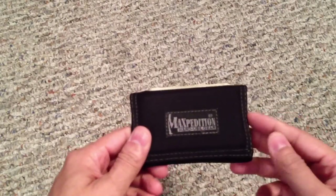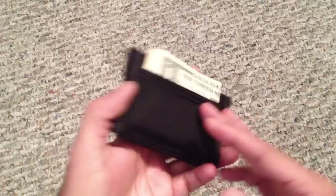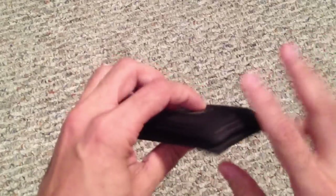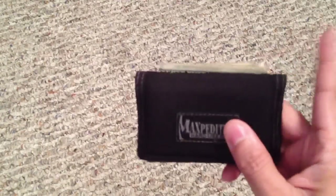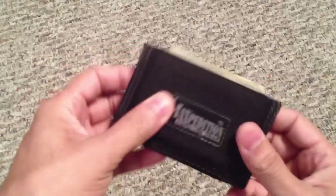First up is my wallet — this is the Maxpedition micro wallet. Really awesome wallet, I've been carrying this for over a year and it's still going strong. It fits a lot of stuff but keeps a very slim profile. A lot of guys and gals here on YouTube have gone to this wallet and really like it — that's one of the reasons I picked it up after seeing a video on it.